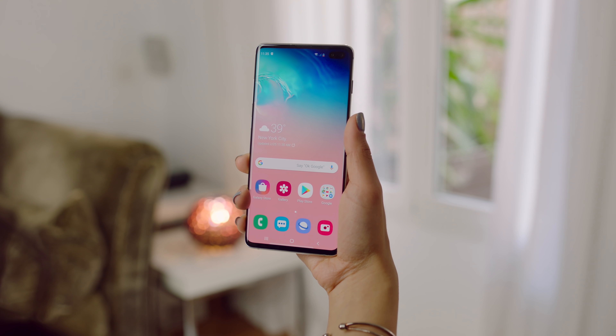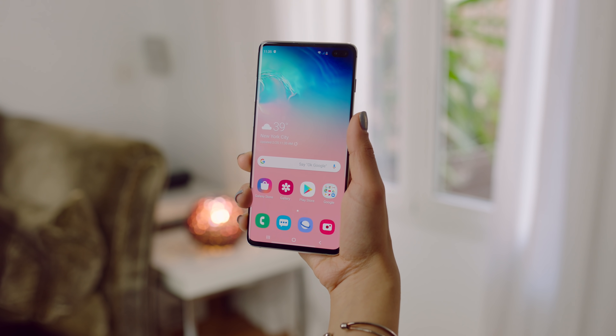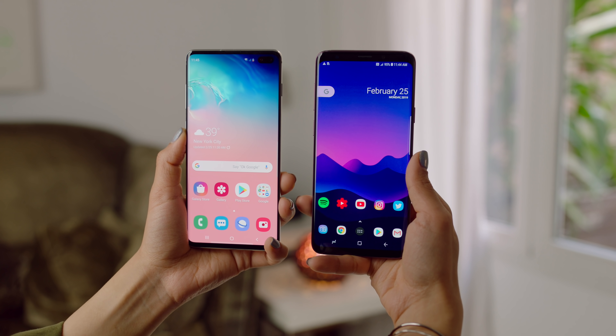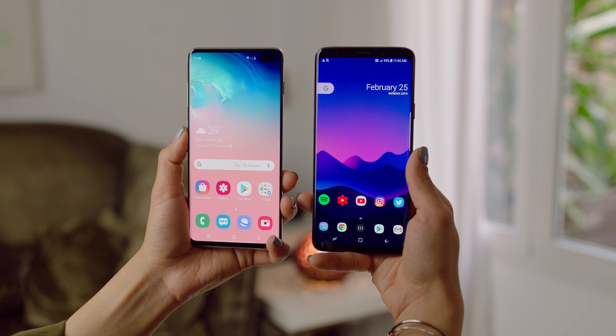Look at that display. It is so bright and big and just even more bezel-less looking than before. We got less chin, less bezels, and also the hole punch — it looks good. I have an S9 Plus here and the S10 Plus right next to it at full brightness. Both displays look really good, but the S9 Plus looks so much more outdated, mostly due to the bezels.